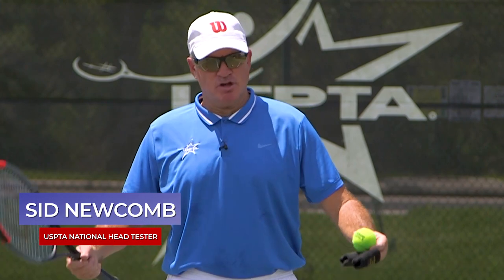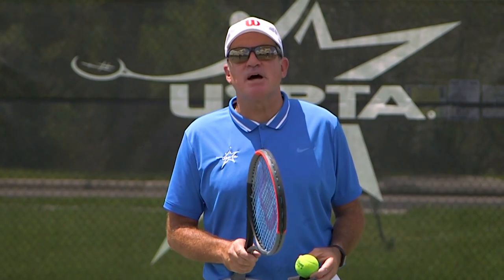Hello coaches, this week's quick tip comes from a beautiful Missouri Valley USPTA Division Master Pro Bunny Bruning. Some tips on how to hit a drop shot.